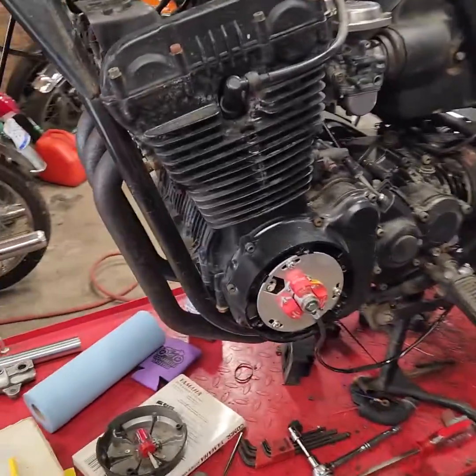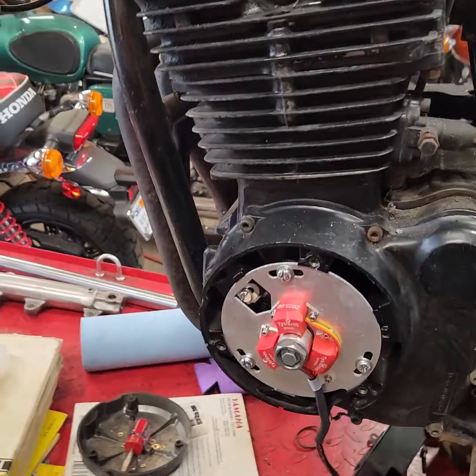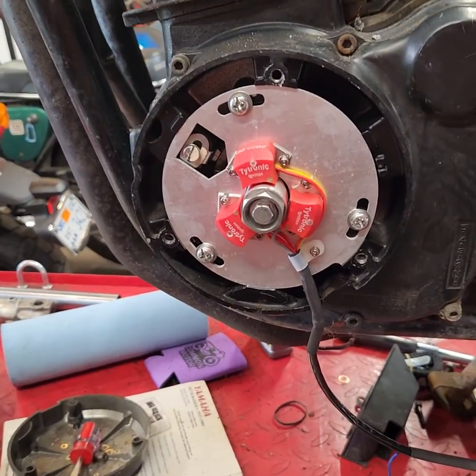I test fitted the ignition — the new Titronix ignition. So there it is in its place.